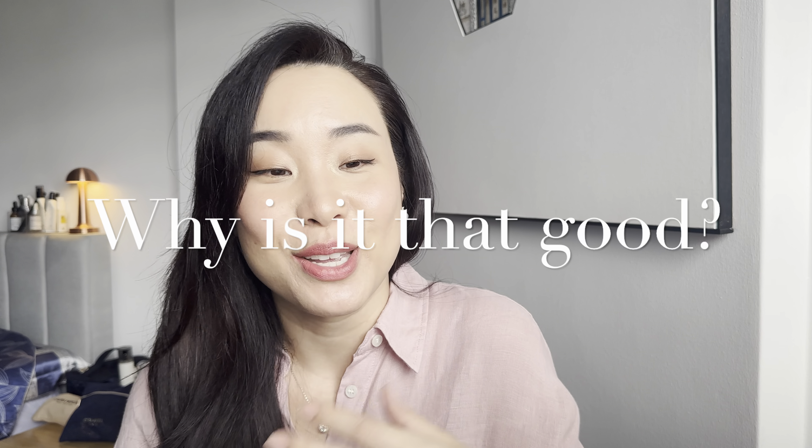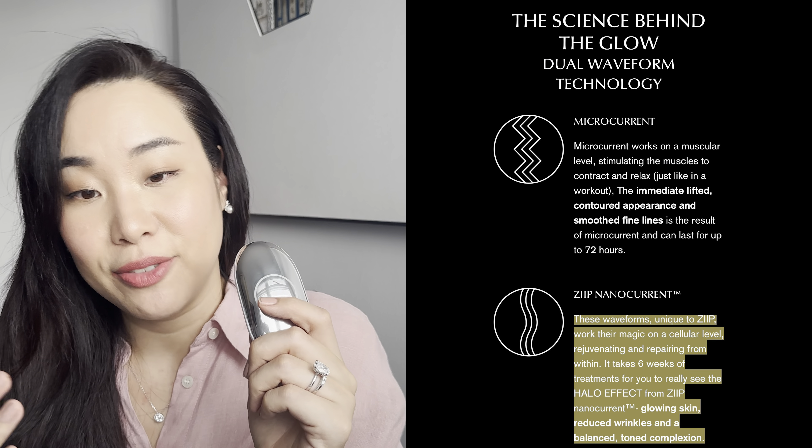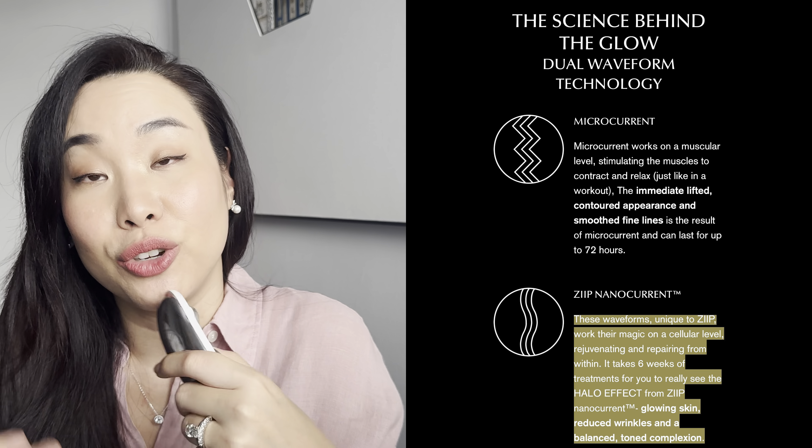Why is the ZIP Halo the most effective microcurrent device? It uses alternating current — both positive and negative charges — which works its transformative magic for both long-term skin repair and sustainable results. It targets specific concerns such as eliminating bacteria that causes unwanted blemishes. It has five different microcurrent waveform shapes. Most importantly, it uses nanocurrent, which is in sync with the electrical impulses sent from your brain to your skin cells to facilitate growth and repair through production of new healthy skin cells.